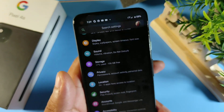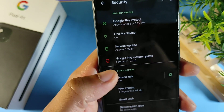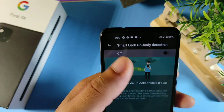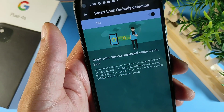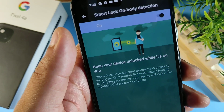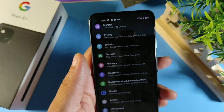Another helpful feature is in Security. Go to Security, then Smart Lock, enter your PIN, and hit On Body Detection. Click Continue, and keep in mind that once this is on, as long as you're in motion and holding your device, it will unlock when you look at it.